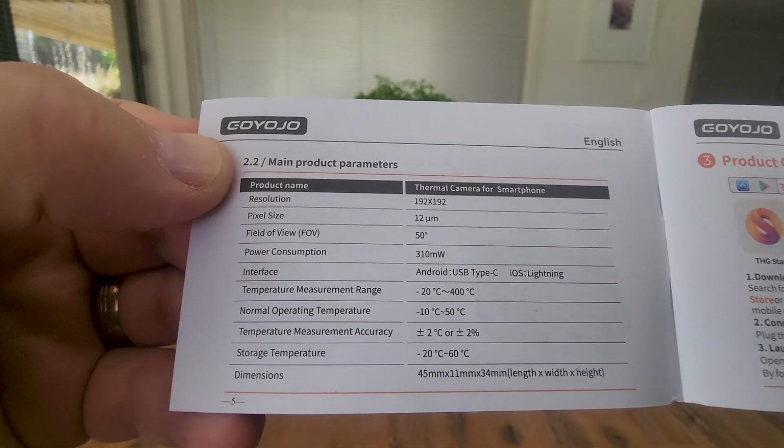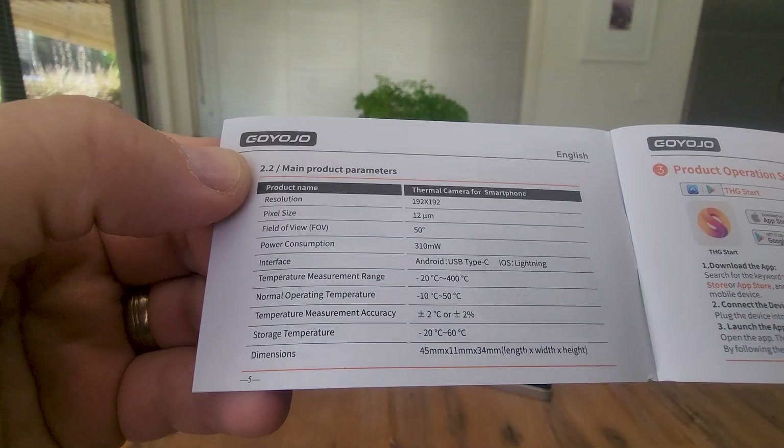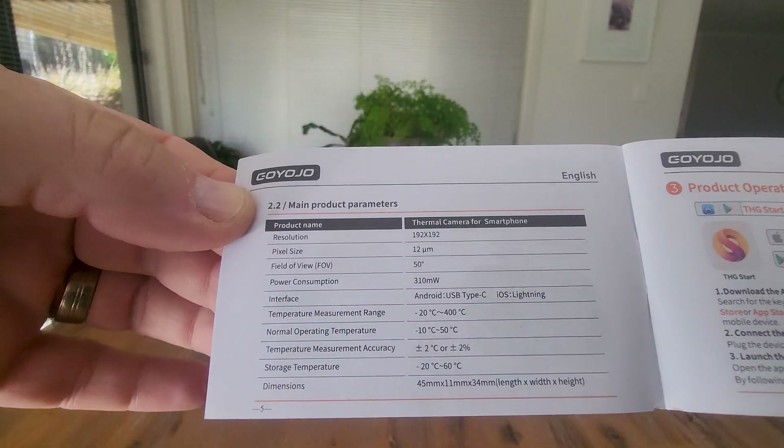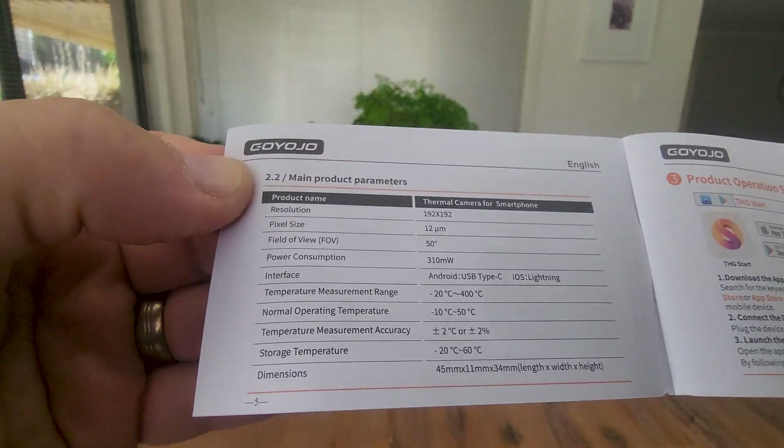It'll do minus 20 up to 400 degrees Celsius, or minus 10 to minus 50, and in Fahrenheit that's about minus 4 degrees Fahrenheit up to 752.